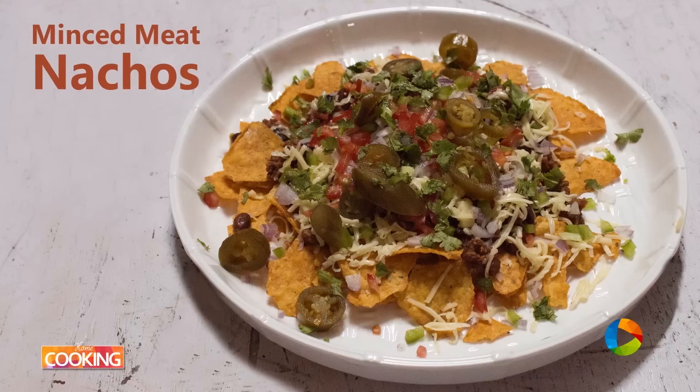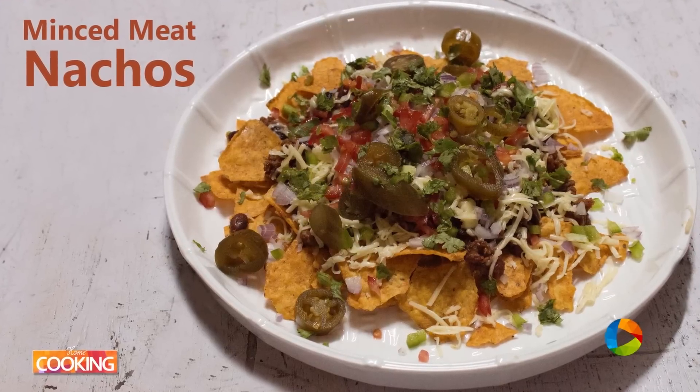There you have these absolutely delicious minced meat nachos. Do enjoy it. The kids will just love it — enjoy with your family. Subscribe to our YouTube channel and also follow us on Facebook and Instagram.